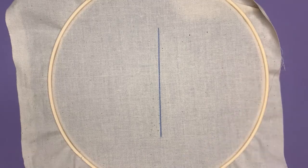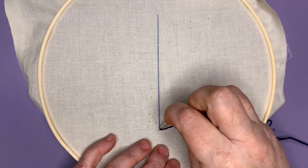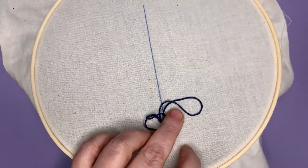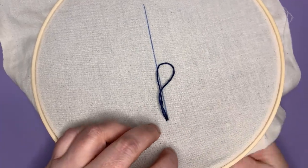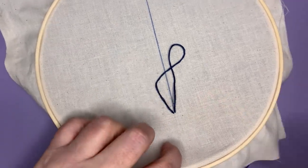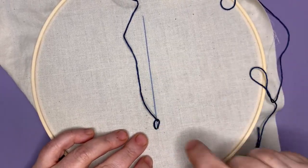I'm going to begin right here along this line, starting from the back and pulling up. Now I'm going to go down right next to where I pulled up. Before I pull all the way through, you can see what my thread looks like — I'm going to go inside that loop. You can see where that is, and I'll pull up. There is my first chain — I'm leaving it kind of big so you can see it.